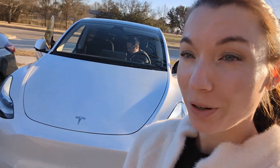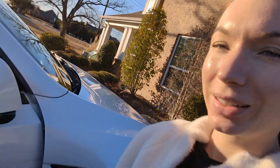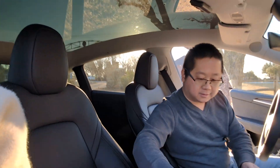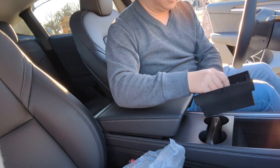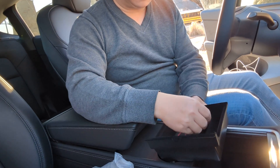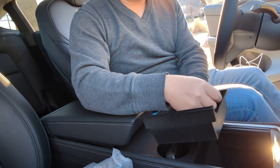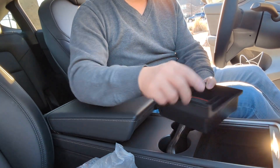Accessories part three for the Tesla Model Y 2023. We have a center console holder that we are going to install. This one is highly recommended from viewers.